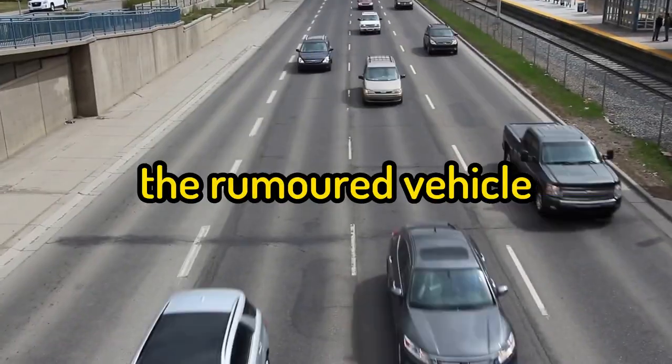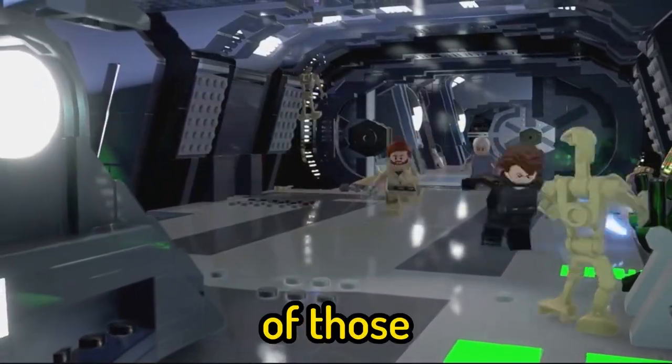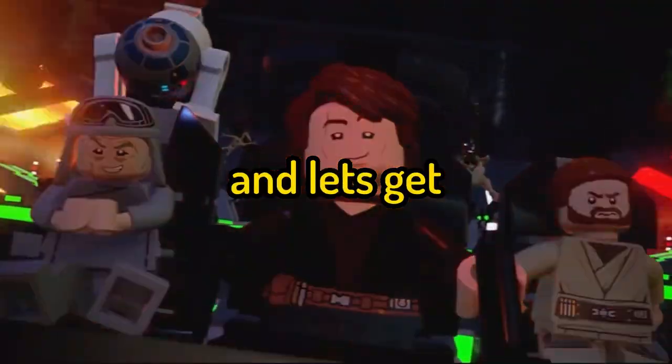To start off, the main vehicle for this set is an ARC 170 fighter, which is great since we haven't had one of those since 2009. I will be building this in Studio 2.0 — let's get building!